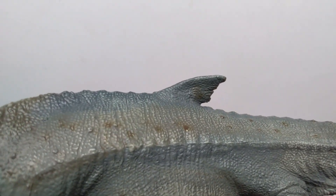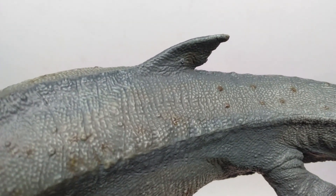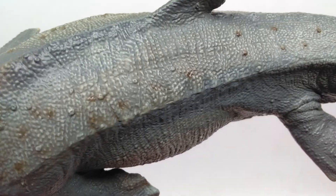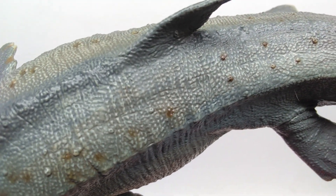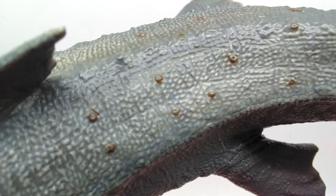I think I've only really seen it maybe once before on the PNSO version, but it is present here on the Papo version as well. As you move along the back, you can again see more of the really nice looking details and some more of those kind of bumps showing up.